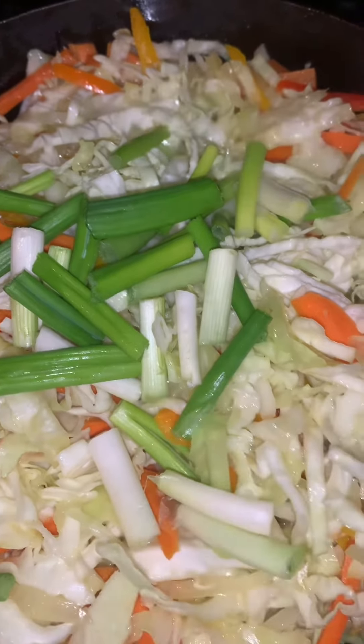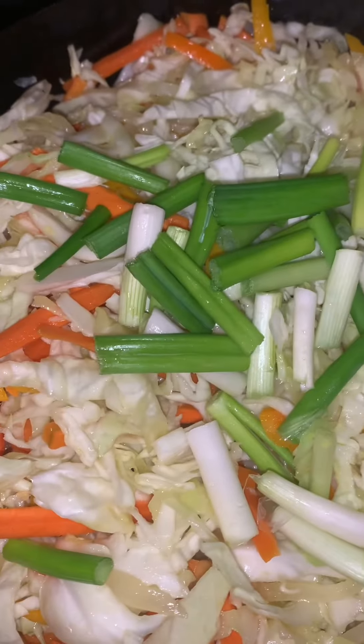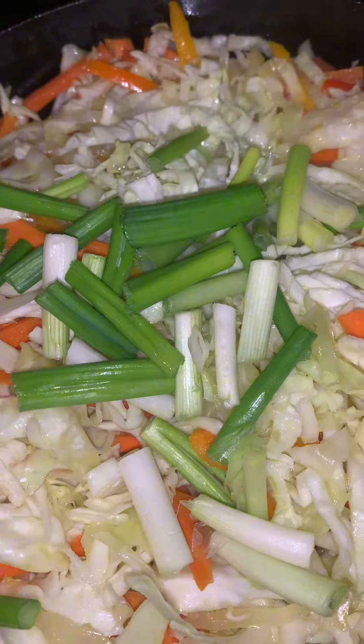Then I put in my cabbage and my green peppers — got all that nice and crispy, it still has a little snap in it, for that chicken chow mein y'all. Alright, bye!